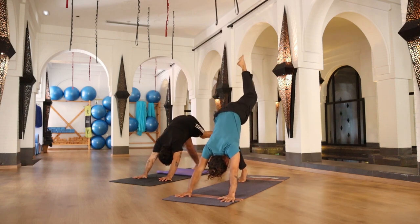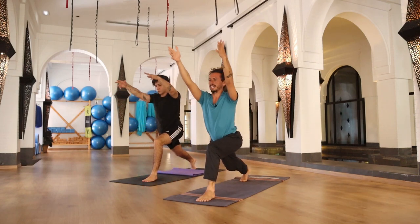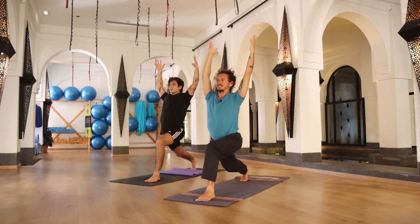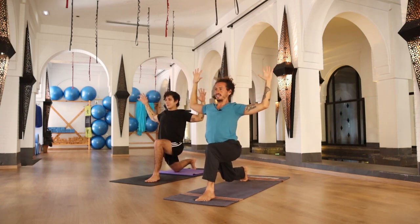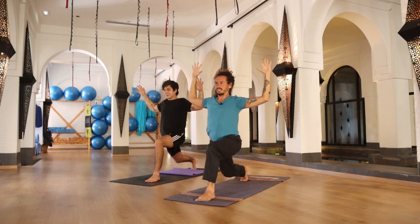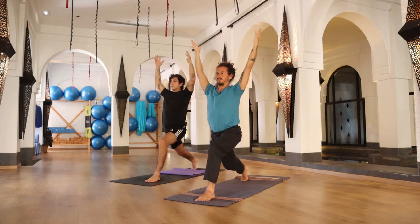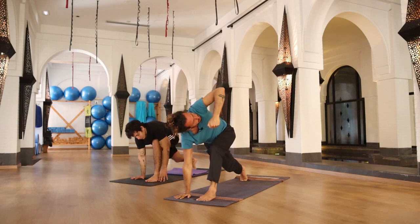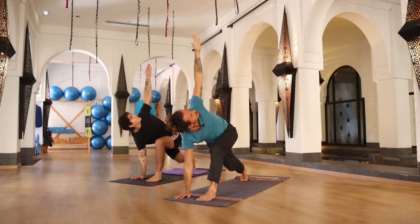Inhale, raising your left leg all the way up. Exhale, placing the sole of your left foot between your hands, raising your torso and arms in high lunge on the other side. Front knee bent 90 degrees, back leg straight and active. Bring your arms into cactus arms. Exhale, knee close to the floor — inhale up. Exhale close — inhale up. Two more times. Last one — arm in front at the top of your head. Exhale, hands back to your mat. Inhale, raising your left arm up — keep breathing, hold for a while here.